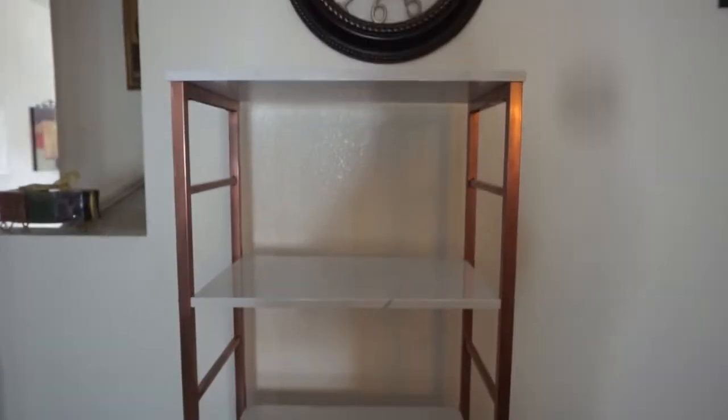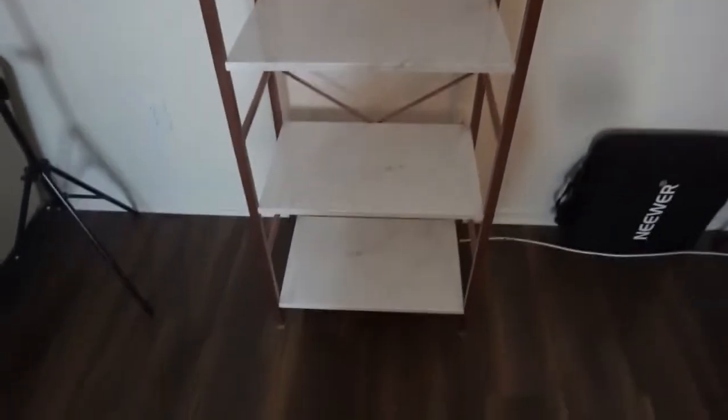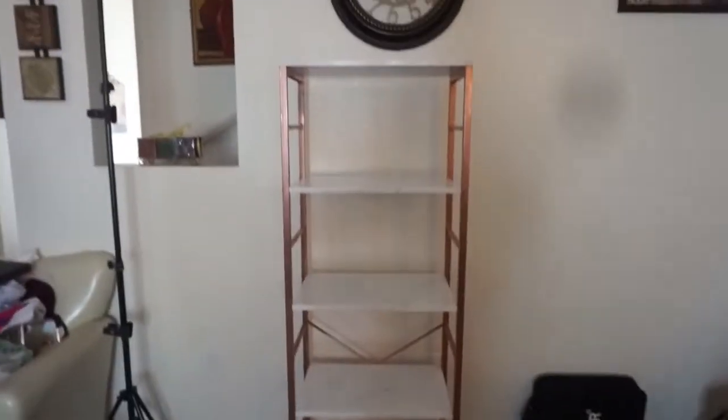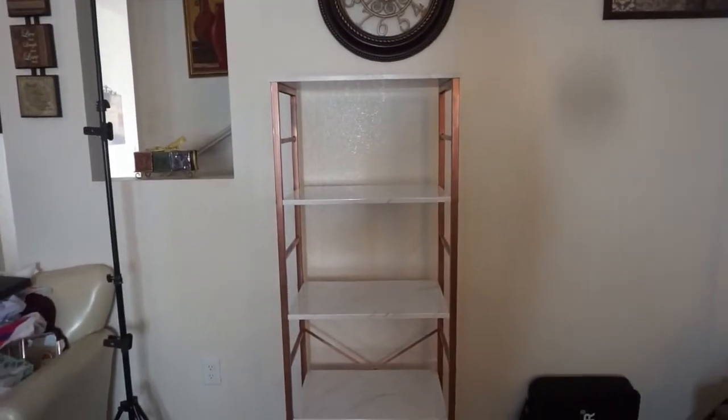This is the finished product — it's a rose gold and marble shelf and I am really pleased and happy with her. Now I just have to decorate her and get all my makeup stuff on there. I'm super happy.